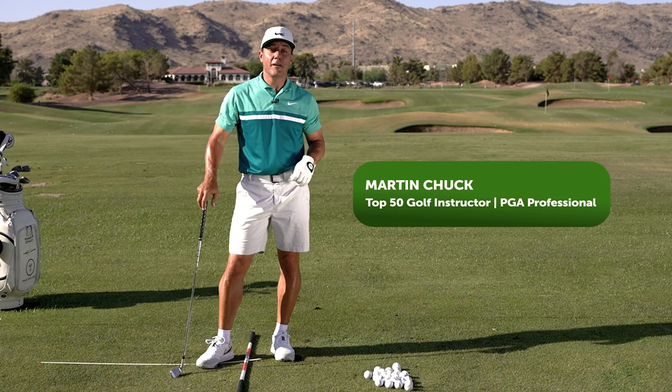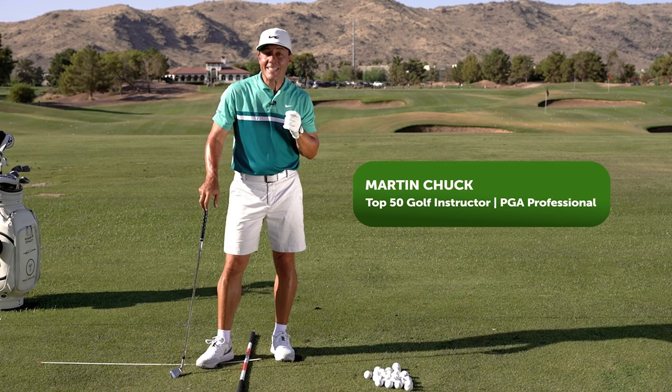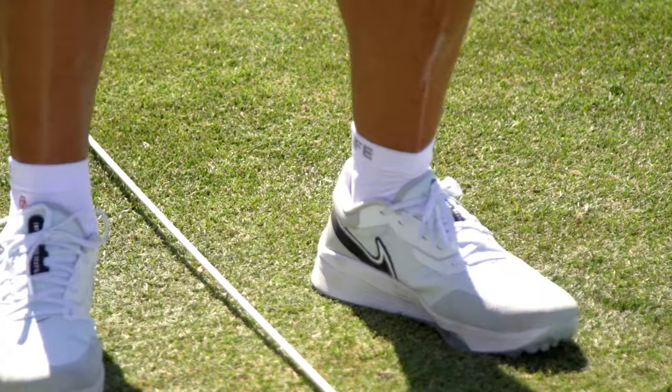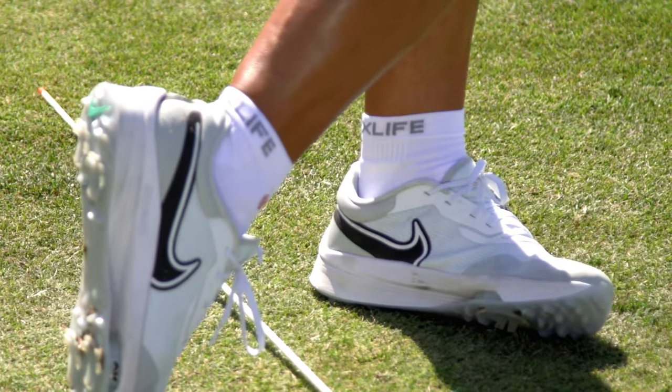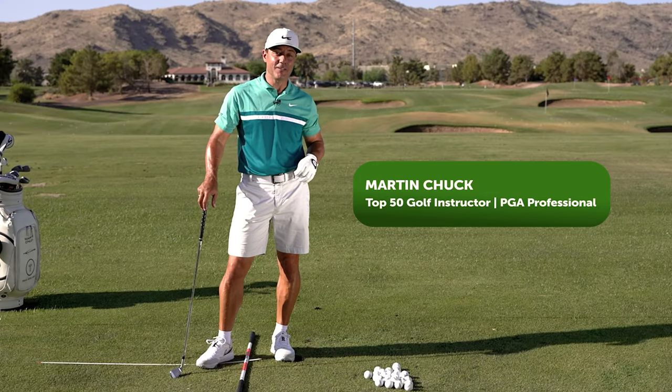When you feel your best you play your best. Great golf swings develop from the ground up, and with the technology of Vox Golf Socks supporting your swing, we've seen amazing measurable results in player performance and sustained energy levels.